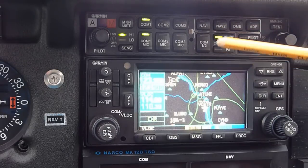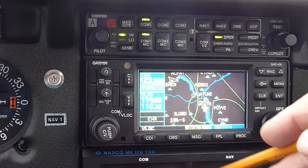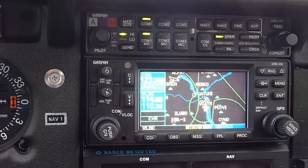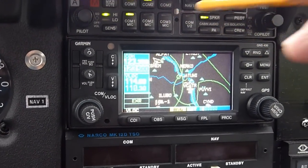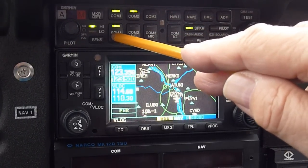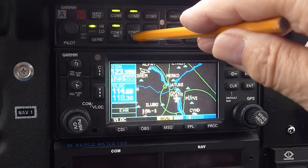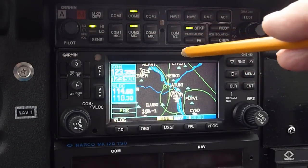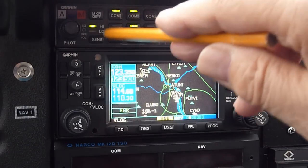We've talked about the comm frequencies and the VOR localizer frequencies. Now let's talk about the other buttons. If I wanted to listen on one frequency and talk to terminal on comm 1, but also listen on a second frequency, I could set the second frequency on comm 2 and select it. Now I'd be able to listen to comm 1, listen to comm 2, and speak on comm 1. If I wanted to switch to talk to somebody on comm 2, I just click that and now I'm speaking on comm 2 but can still listen to comm 1 as well.